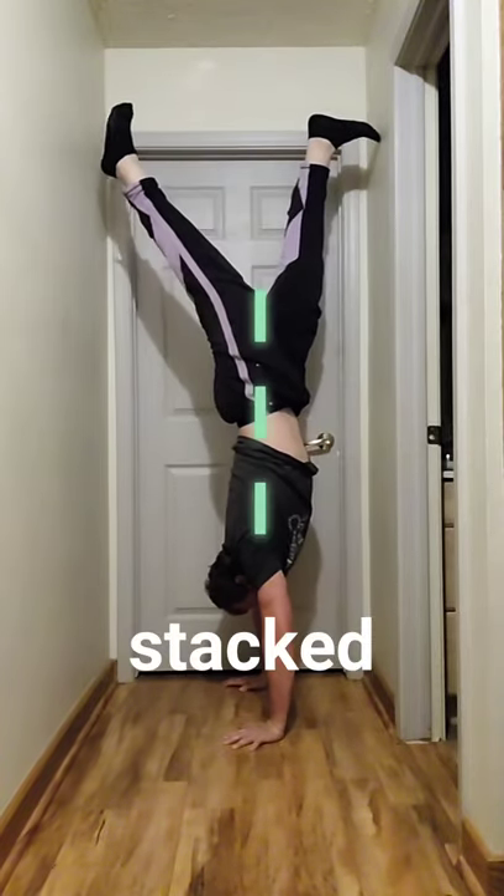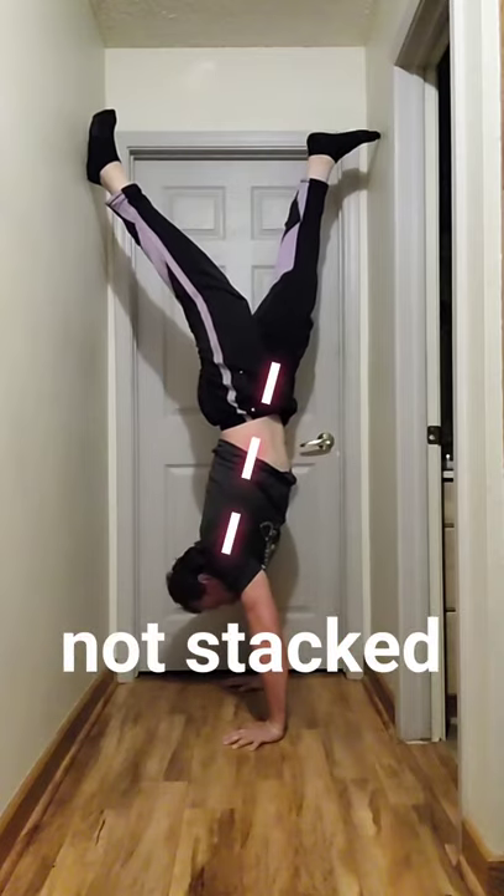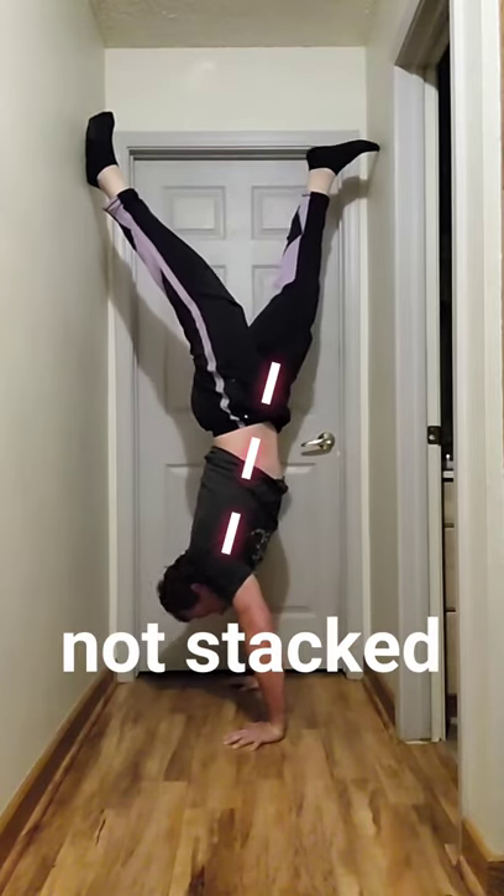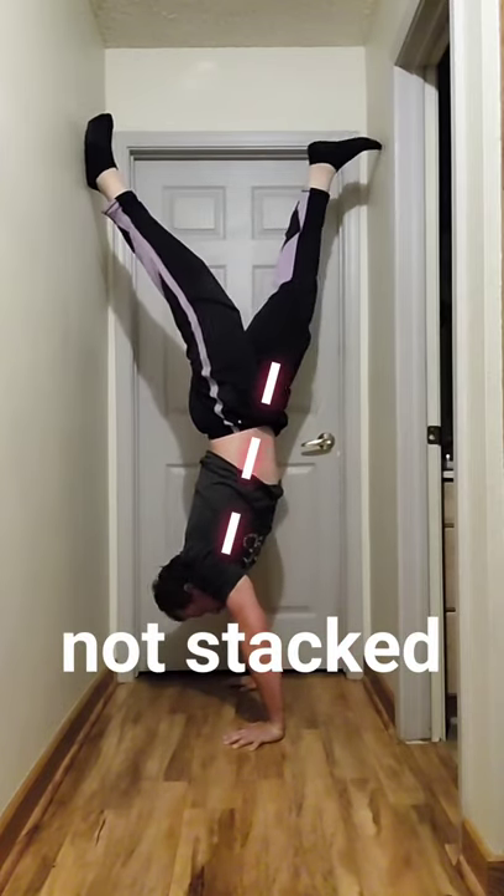You have to constantly be thinking about pushing through and lifting through the shoulders, not allowing yourself to fall and collapse into that position. I'll show some demonstrations of what that looks like so when you video yourself, you can actually tell if you're doing that or not. Let me know if you have any questions regarding this problem.